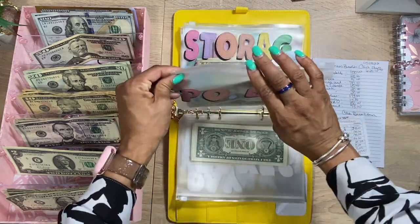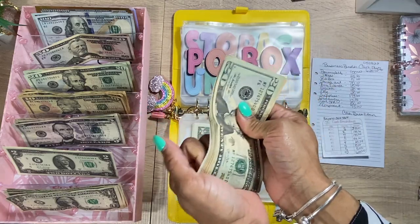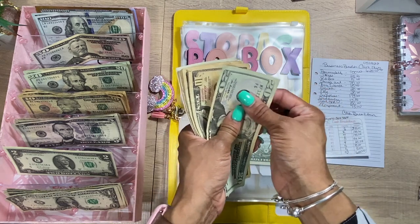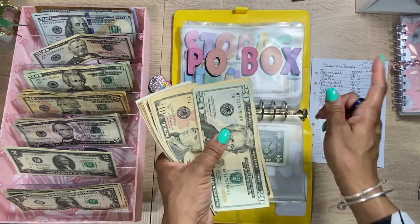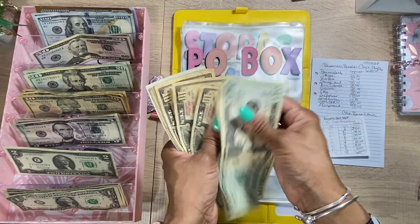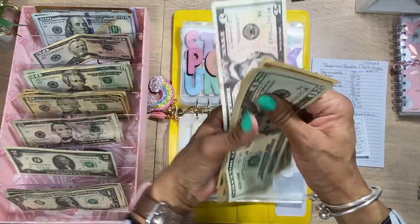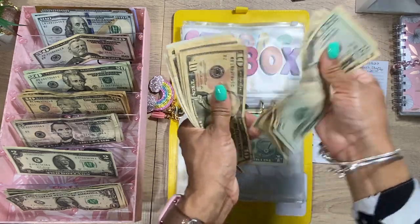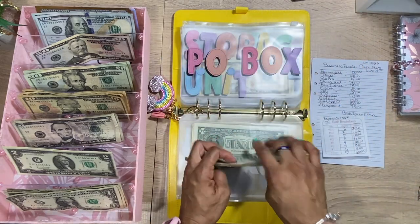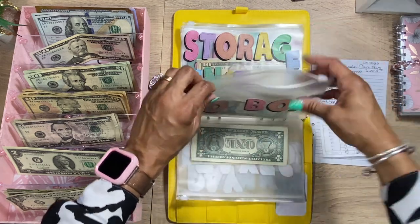Next we have PO Box. The PO Box is pretty much paid for the year, but I'm still going to add a little to it. We're going to add $5 to PO Box — just a five dollar bill. That brings it to $145. My PO Box is $67 a year.